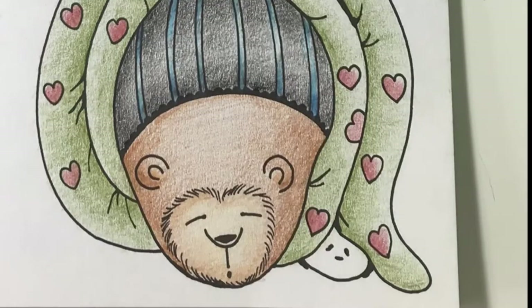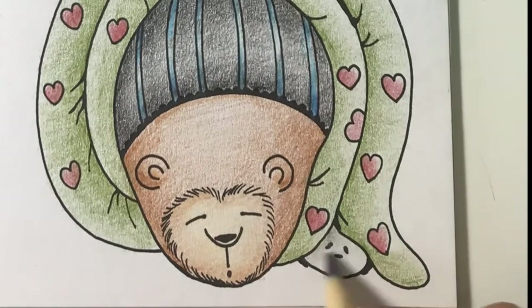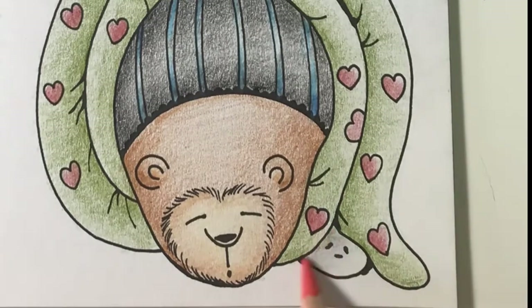If you look closely, a little panda is being squished. I'll start to add shading with layers of light grey, grey, absolute zero, salmon, and ochre.